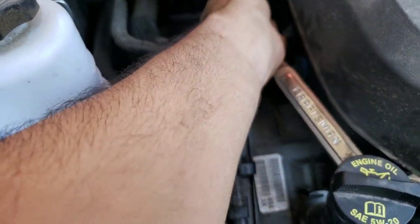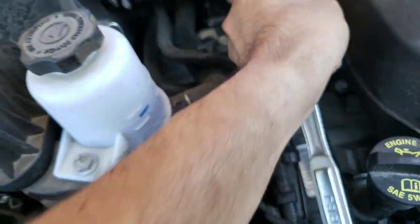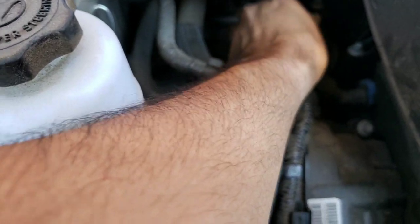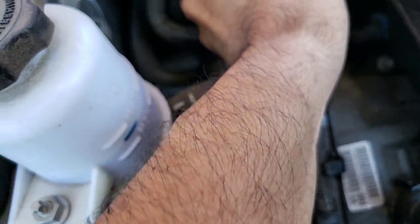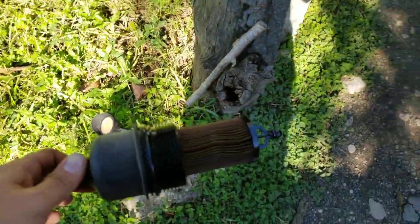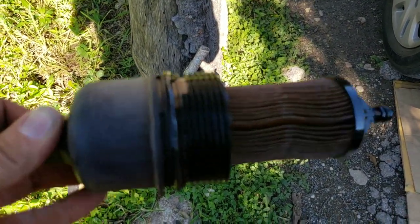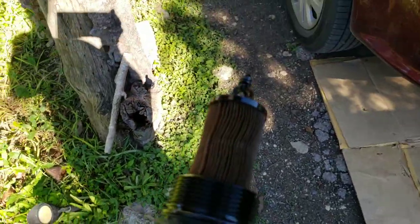There we go, we've gotten it. And as you can see, there it is — the cartridge filter is right there. Now I'll put the camera down real quick so I can do this.